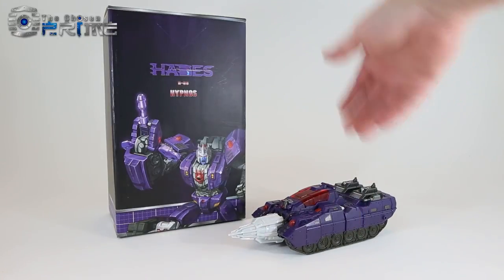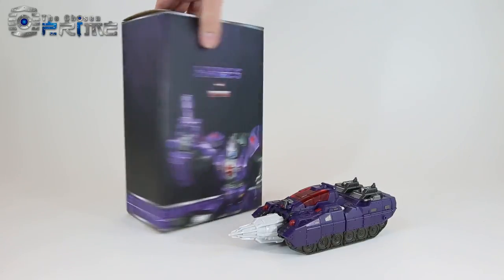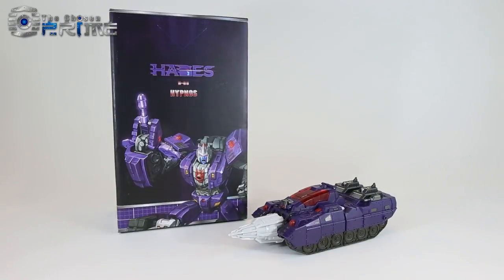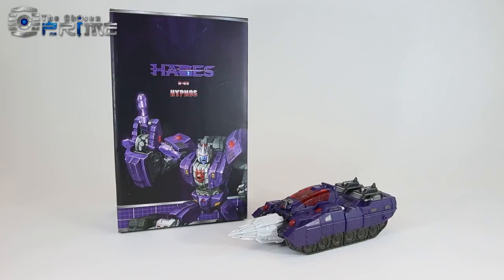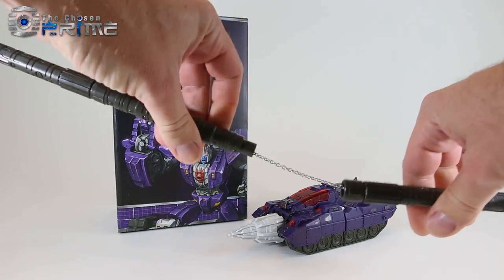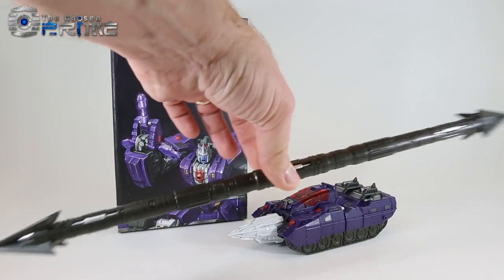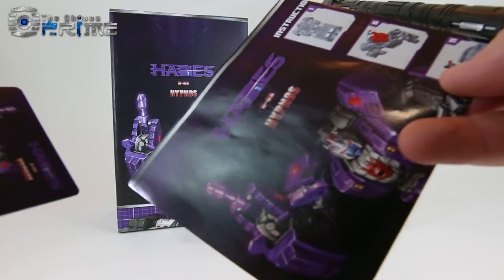He's a purple drill tank. Here's his box, which is standard like all the other TFC Hades members. He comes packaged in a nice foam inlay where you get the figure, his Breast Force partner which turns into a weapon as well as a robotic rhino, the electromagnetic nunchaku, the overall combiner weapon, and the standard collector's card as well as instructions.